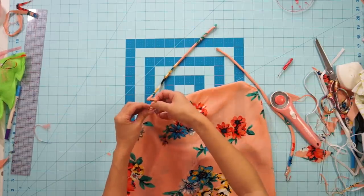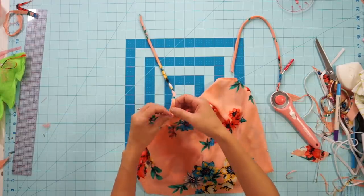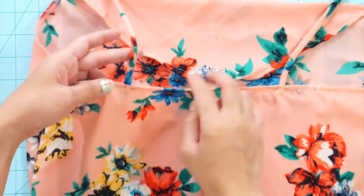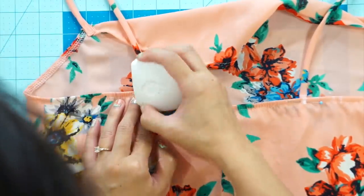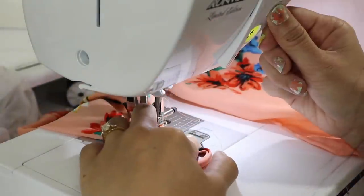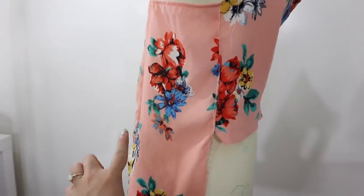Fold the cowl neck under and place the straps behind the corner and tack them down. Then, trim the straps evenly once they fit you and mark where they will sit in the back. To sew the straps down, I fold the ends under so that the raw edges aren't exposed, and then I sewed a square to attach it to the top. Now that we can fully try on the top, I can evenly trim the bottom away and hem all the raw edges.